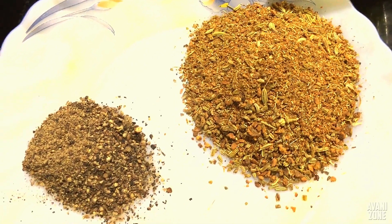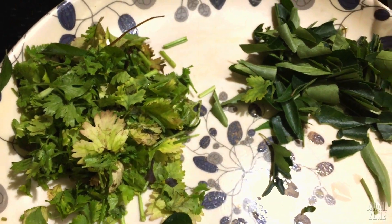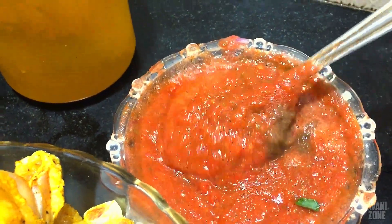Add 1 tsp of garlic. Add a little garlic. Add 2 slices of garlic. Add 1 cup of garlic.